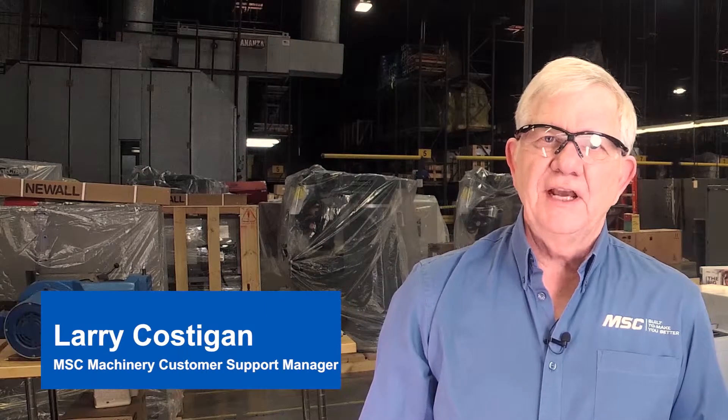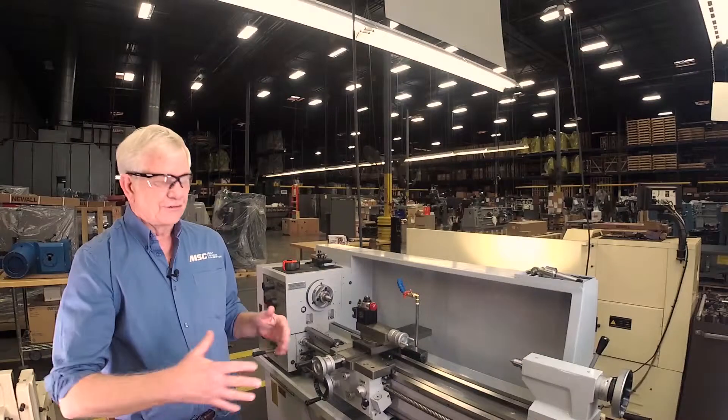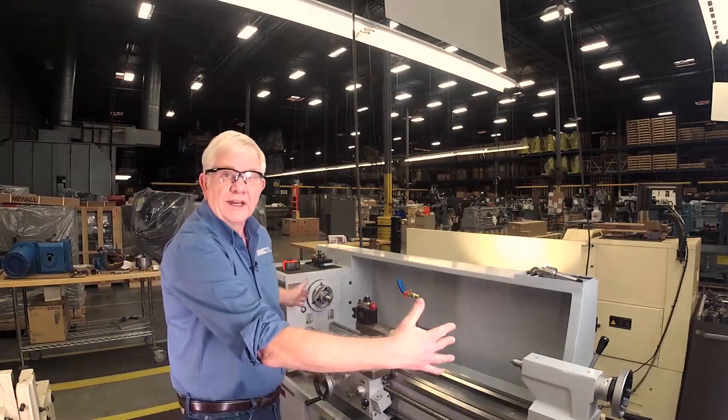Welcome to MSC. This is Larry the Machinery Guy. The purpose of today's video is to show you how easy it is to measure for a digital readout on a lathe. We're only dealing with two axes here: an x-axis and a z-axis. Your z-axis is right and left, your x-axis is in and out.